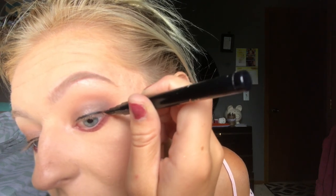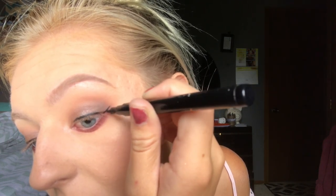So again I start at the outer corner and draw the line outwards. A tip for getting a straight cut line is to rest your elbow on something — I usually rest it on my drawer or the table. And to try to get your eyeliners really even, do a little bit at a time, then compare, and go ahead and fix anything that looks different.